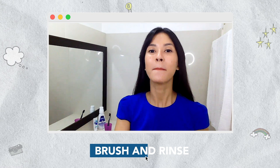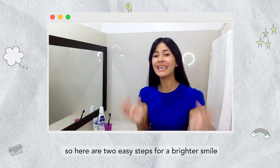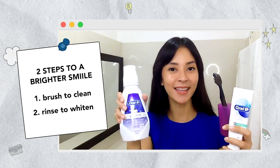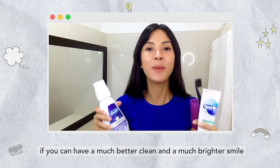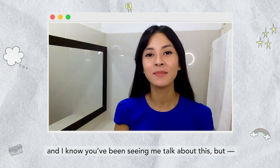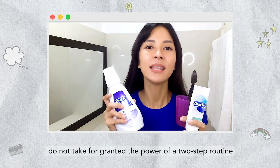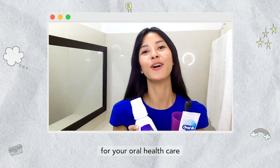Tip number two: brush and rinse. Here are two easy steps for a brighter smile. Step one is brush to clean. Step two is rinse to whiten. Why settle for okay lang if you can have a much better clean and a much brighter smile? Please do make the upgrade to Oral-B. Do not take for granted the power of a two-step routine for your oral health care.